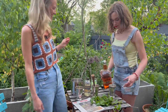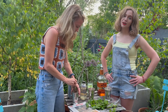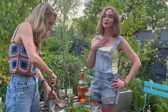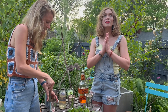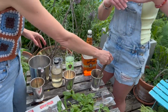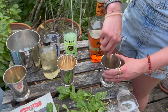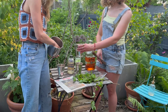Two ounces of bourbon, and then we muddle. Let's also talk about the ice — we're going to use normal crushed ice from the fridge. But the cool thing to do would be to go to Sonic drive-thru and get their pelleted ice. That's the only place I know to get pelleted ice when I'm throwing a party. How long are we muddling? Not long — feels about right.